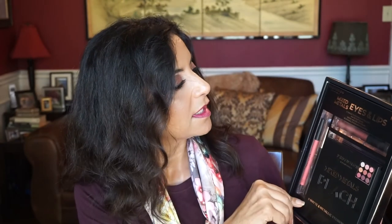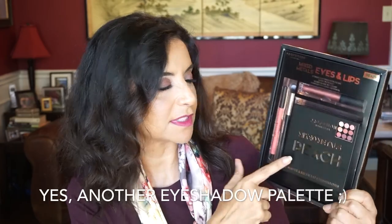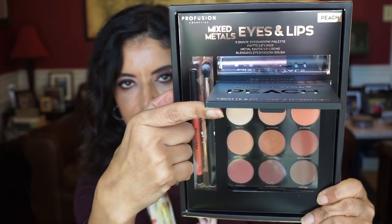I also got another palette — not eyeshadow — this is the Golden Sands Edition by Huda Beauty. It's her bronzer, highlighter, and blush combo, and this one is geared more toward deeper skin tones, so I wanted to try it. At Target, I found this kit by Profusion — the Mixed Metals Eyes and Lips in the shade Peach — for $10. It comes with a nine-pan palette with mattes and shimmers, a lip pencil, an eyeshadow brush, and a liquid lip cream. For $10, you really can't complain.